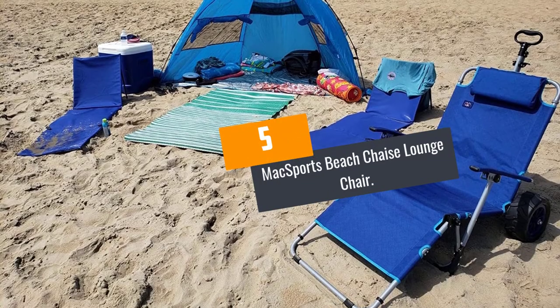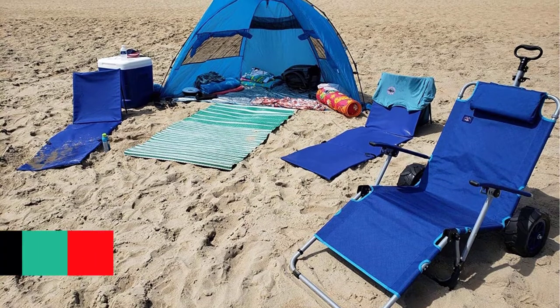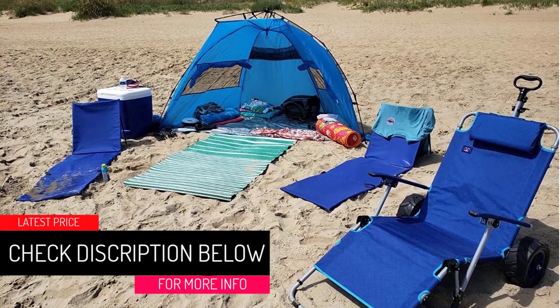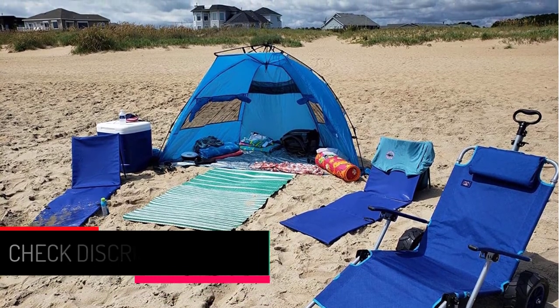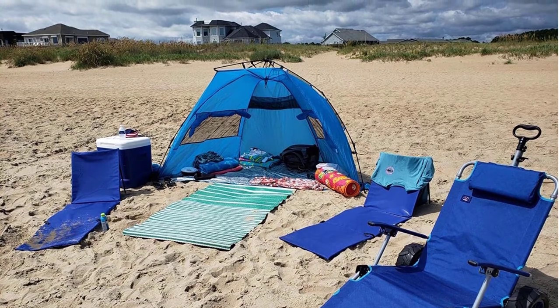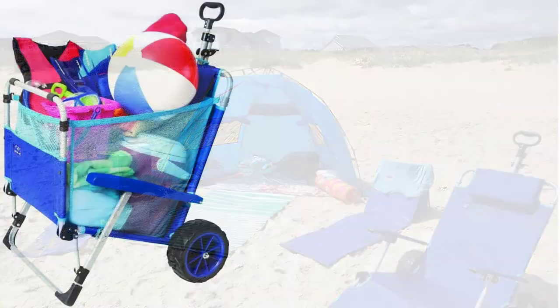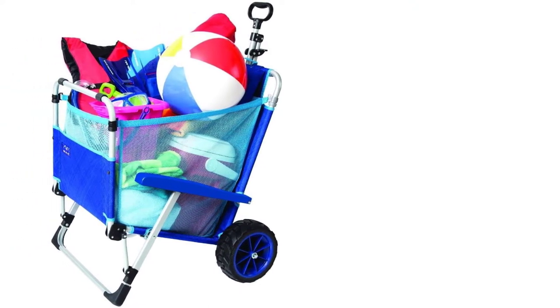At number 5: Max Sports Beach Shays Lounge Chair. Solve different beach needs with the Max Sports Lounge. Firstly, it features all-terrain wheels, therefore you can easily move. Secondly, it has 4 sitting positions and it is adjustable. The armrest is also adjustable. Thirdly, it is easy to store — you can fold it under 10 inches.